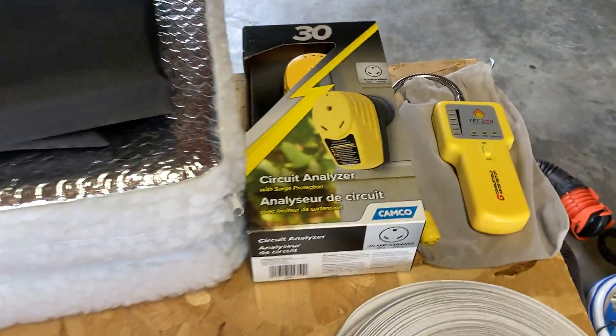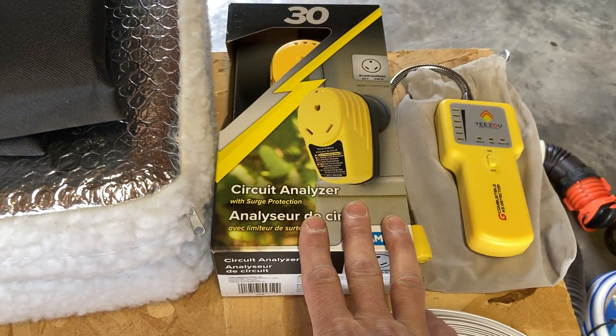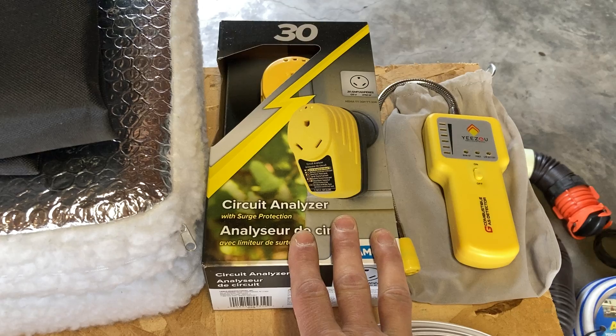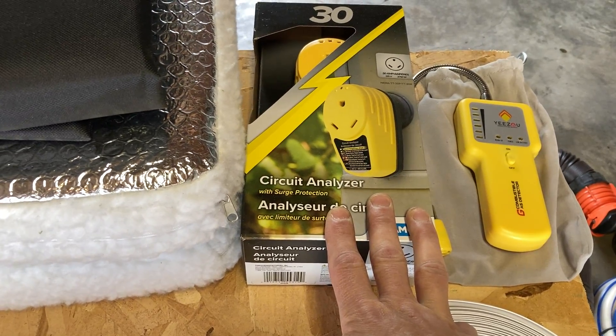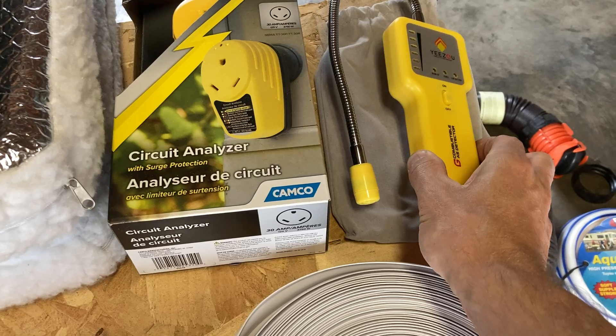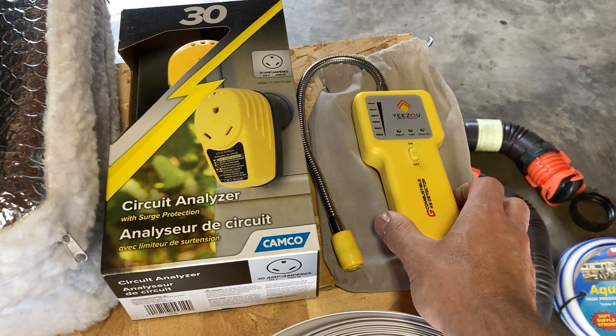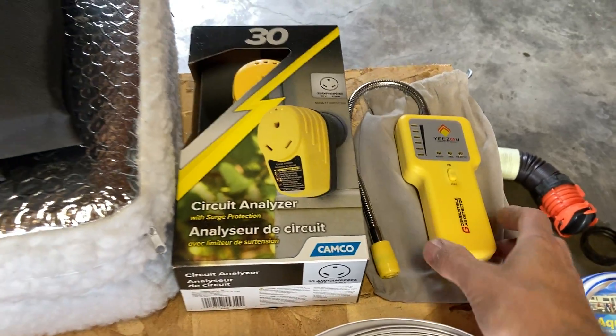We've got a circuit analyzer. This is going to be good so if you're plugging in at a park or whatnot and you need to make sure that their electric is wired correctly. This is the propane detector, which could be good for the RV or it could be good if you're just using it for your gas at home and you might have a leak.